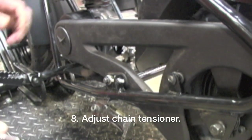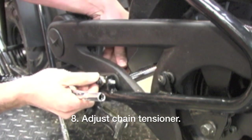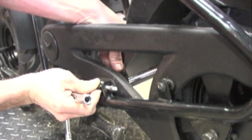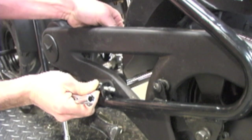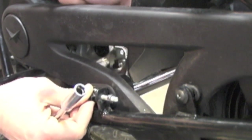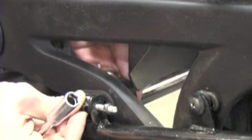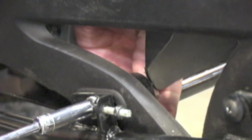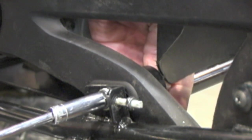Next, we're going to adjust the chain tensioner. We'll pull this forward until we feel the proper tension, with your 13 millimeter wrench on the inside and a 10 millimeter wrench on the inside.